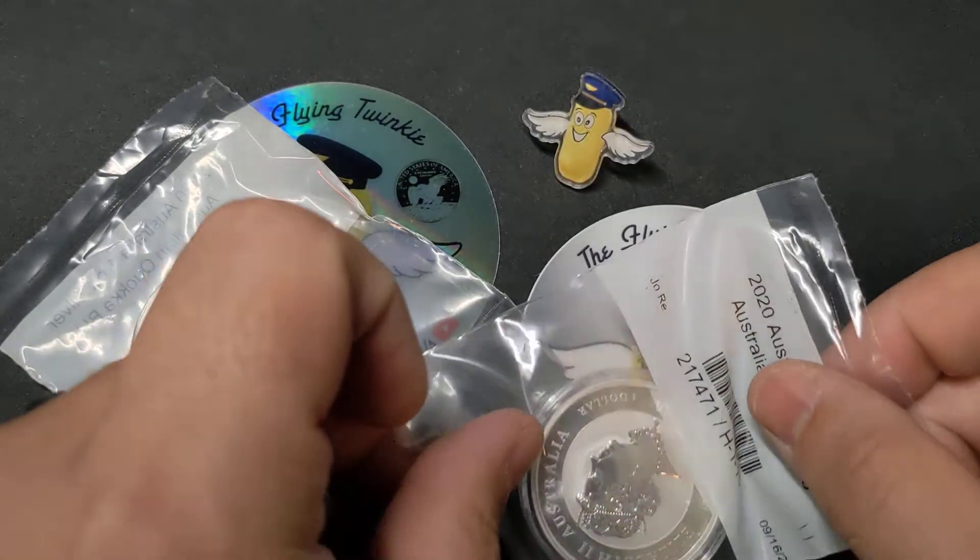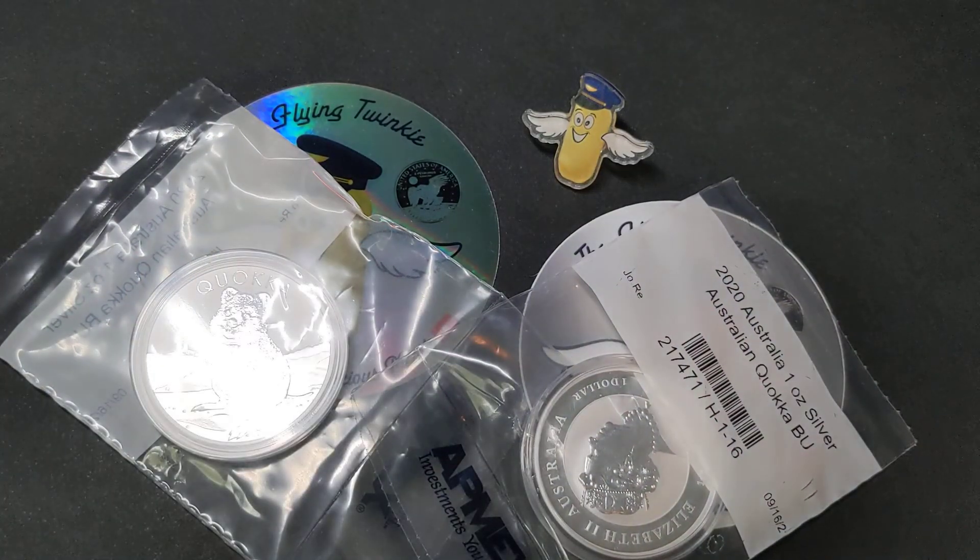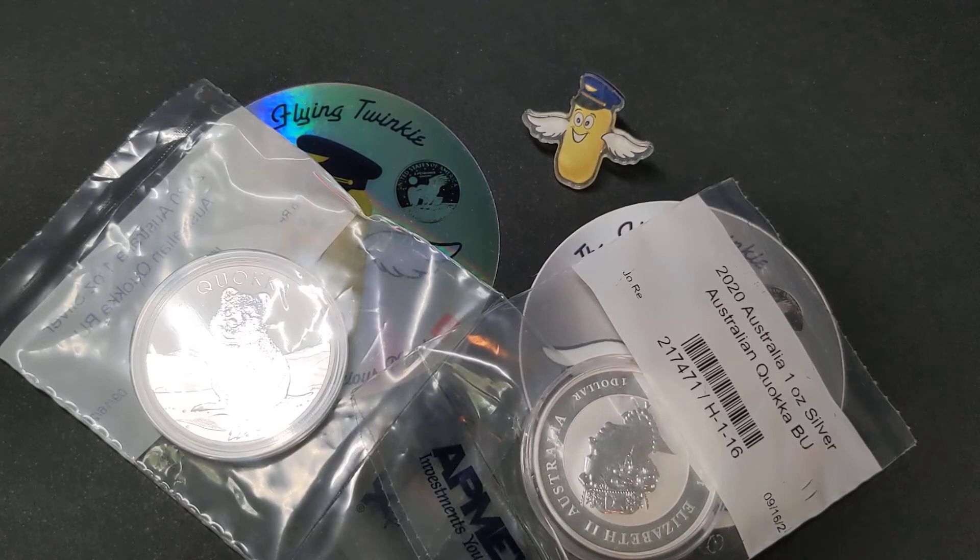For those of you who might be interested in checking out One Gold and seeing what they're all about — it's a great way to invest in precious metals at the paper price, and still have the option of redeeming for physical product whenever you like. There's a link in the description of this video. If you'd like to check out One Gold, I'd appreciate it if you use my referral link — it hooks me up with I think five dollars if you sign up, and you'll also get some bonus money in your account as well.